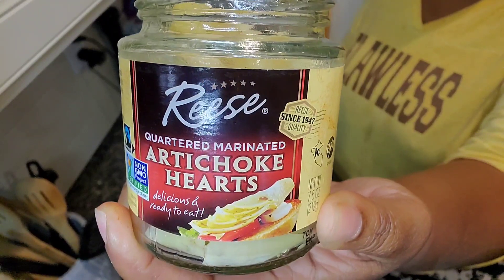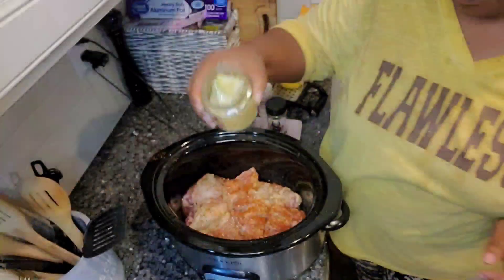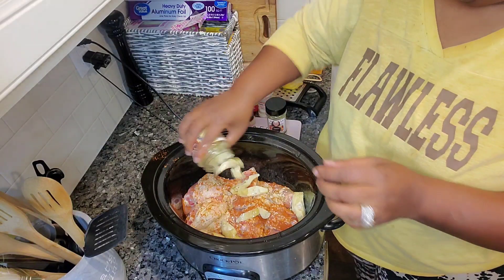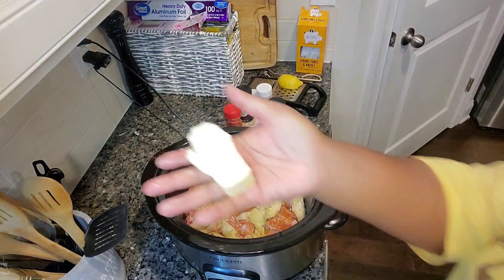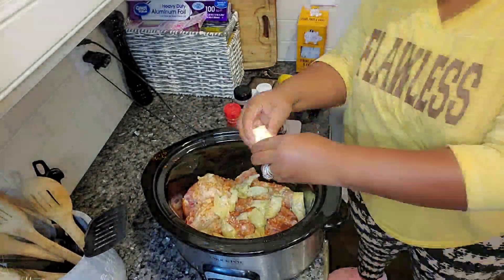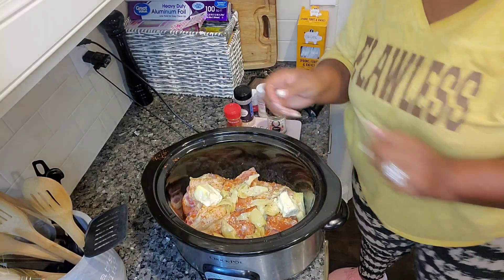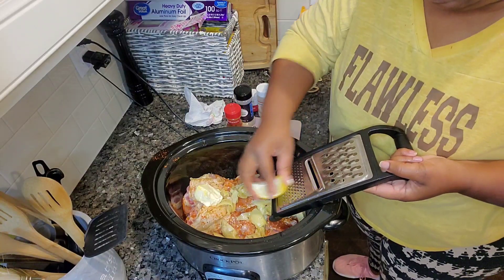I use two jars of artichoke hearts, 14 ounces, for six thighs. You can cut them smaller if you'd like — they're gonna spread out. Then we're adding three-fourths of a stick of butter. Zest this lemon — if you could smell it!